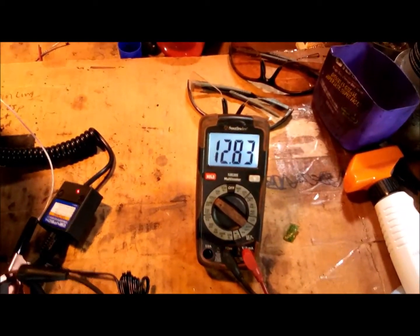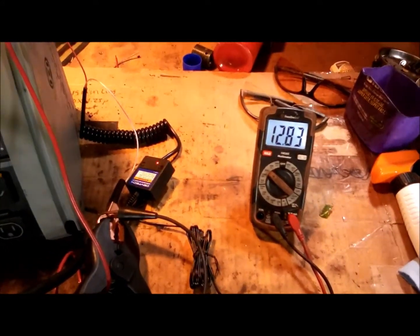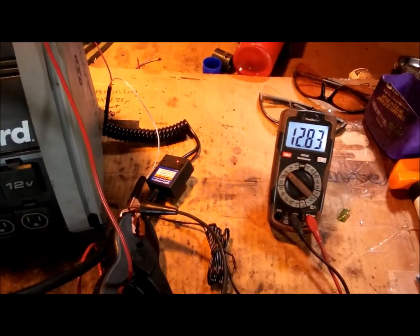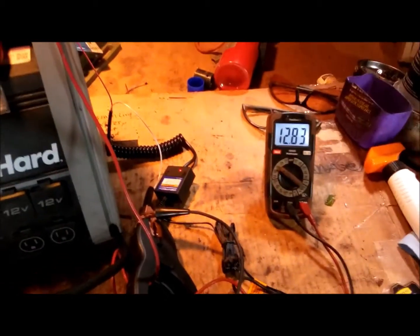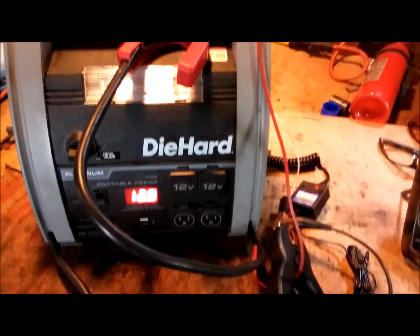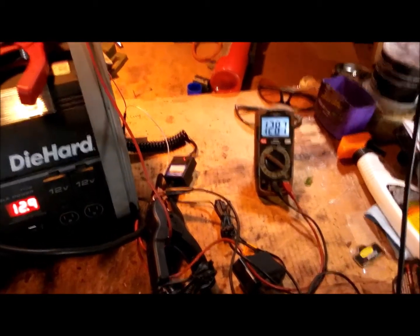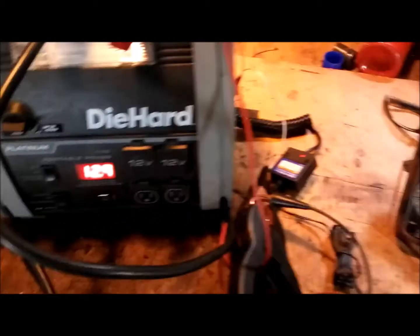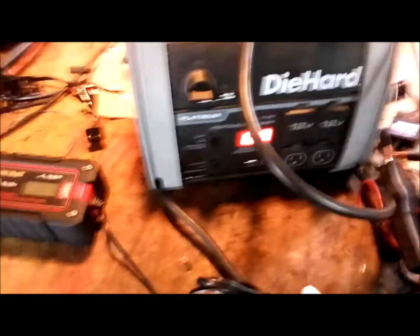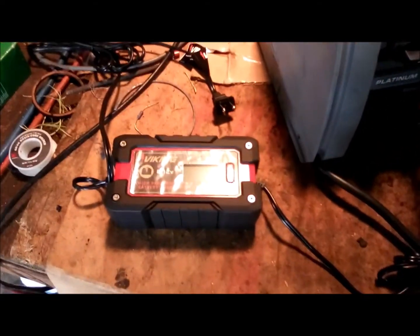My voltmeter is showing 12.83 volts and the unit display says 12.8, so it is putting a little charge on it. I've also got another charger I might hook up to push it higher — my car battery charger will go over 13 volts. I also bought a Viking 4-amp charger at Harbor Freight for about $40. I'm going to hook that one up quick before the charge gets too high.